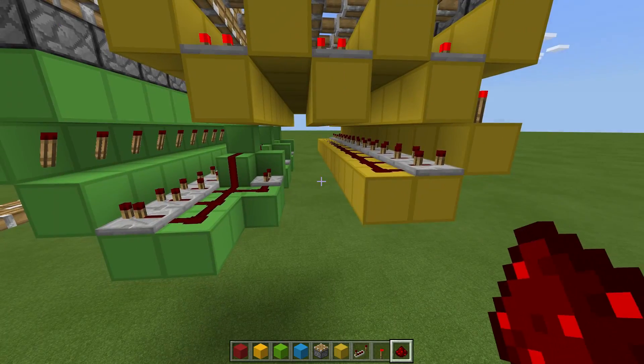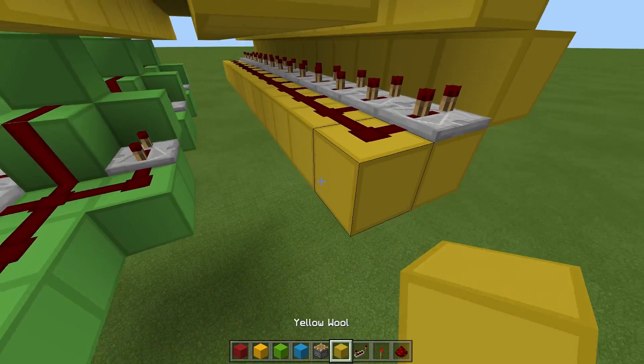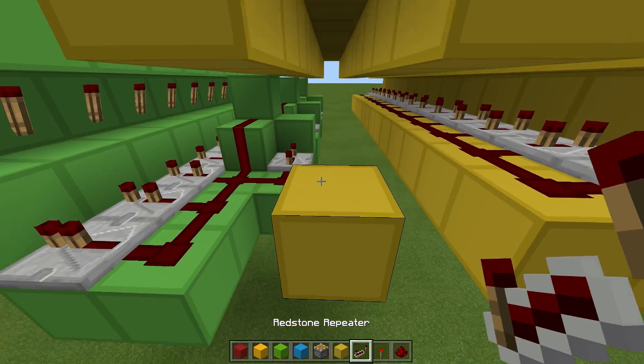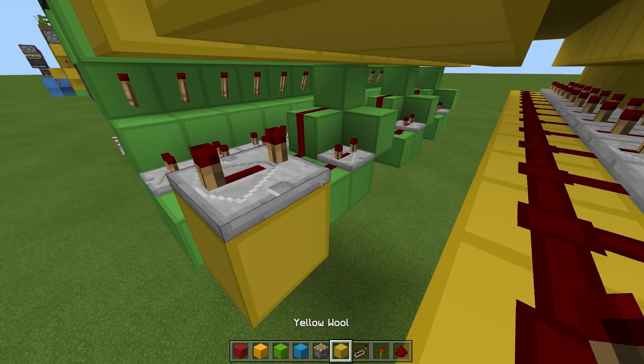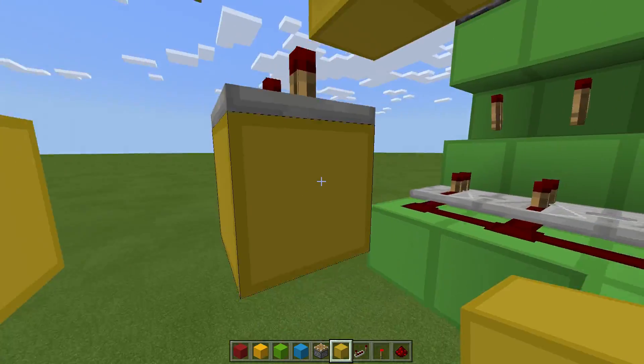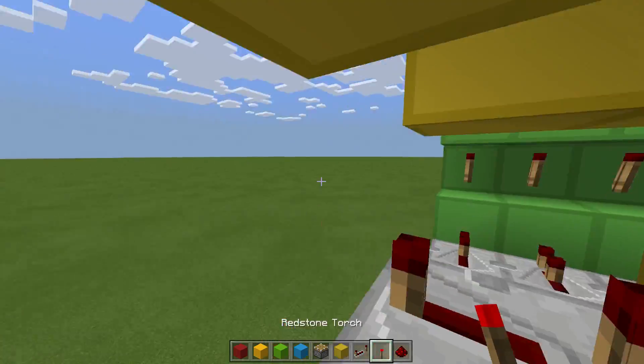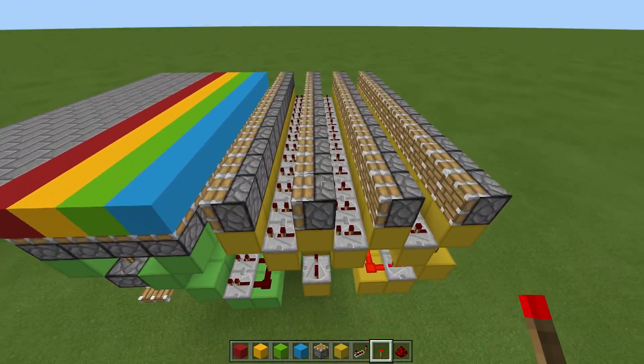The very last thing on this right-hand side: place a block here, one out, move that block, going toward the back of the build — a repeater on 4-tick delay going into a block, and a torch here, which should retract all these pistons.